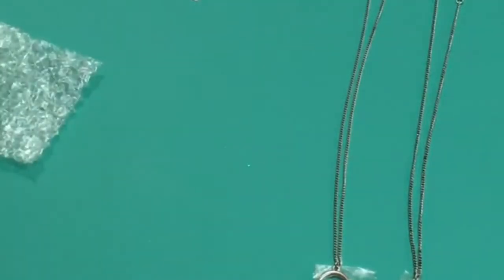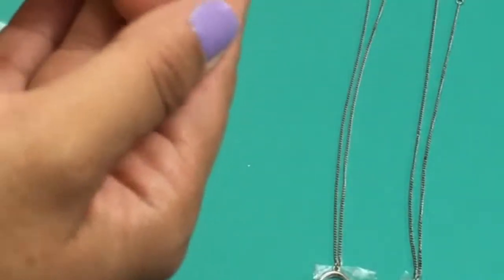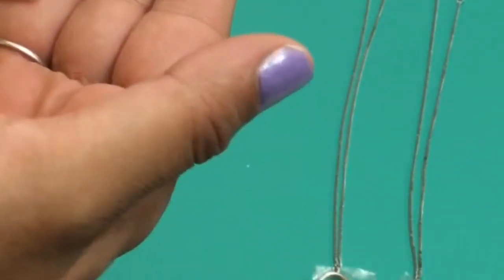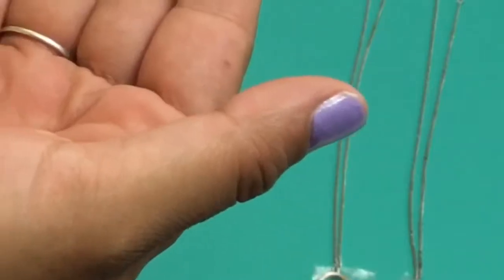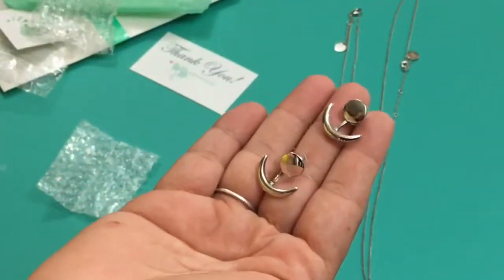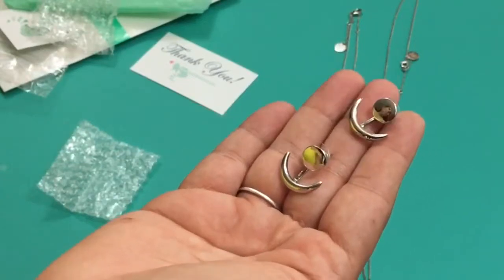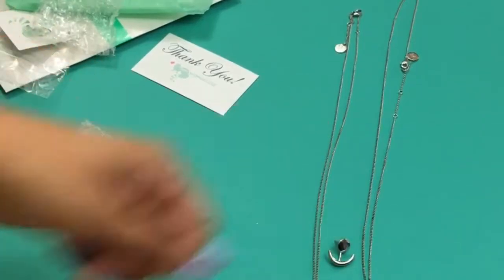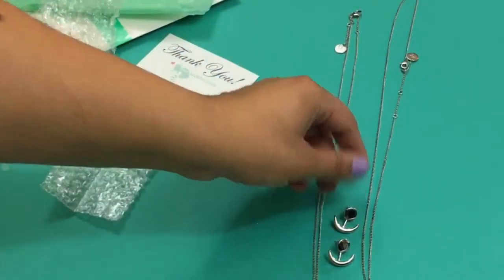And then we have these earrings — they're so pretty! They almost look like an anchor, but I think it's like the moon or the sun and the moon. I'm really happy that we got two necklaces to layer, because I always want to layer.